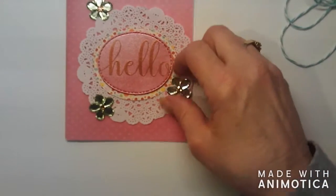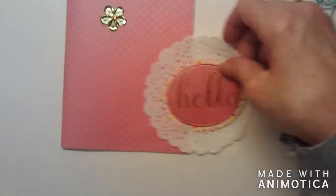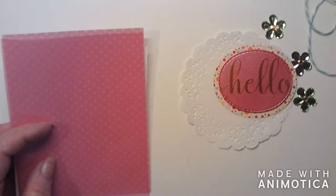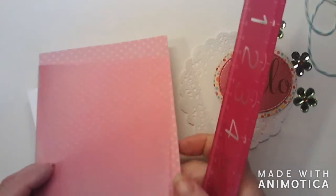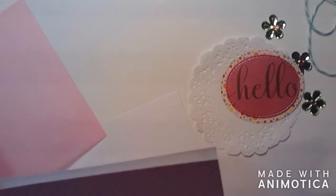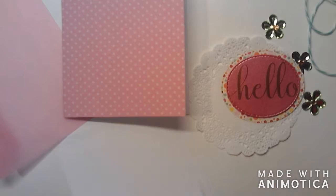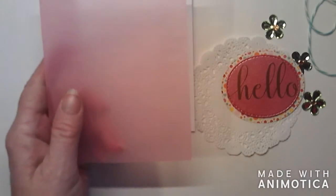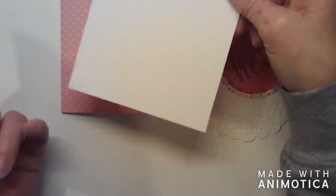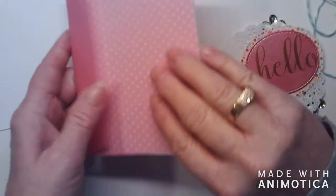Hi guys, let's put together a card. I have several pieces here — I messed up on my cutting, so I had to shave my card base down a little bit. It is four and a quarter by five and three-eighths. I cut this white piece the same size, and then this pink vellum the same size. I'm going to put the white piece on the back because I want the vellum to be on the front, but I don't want it seen on the back. I just kind of mitered that edge a little bit so it wouldn't be so bulky at the corners.